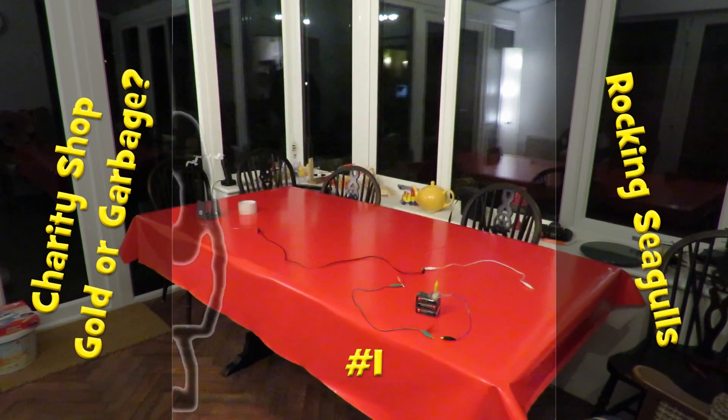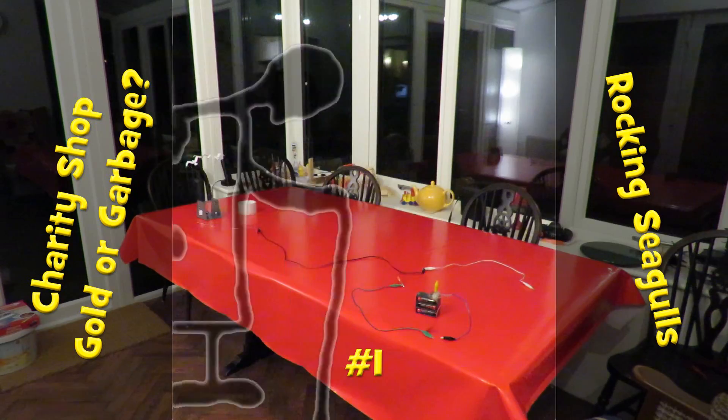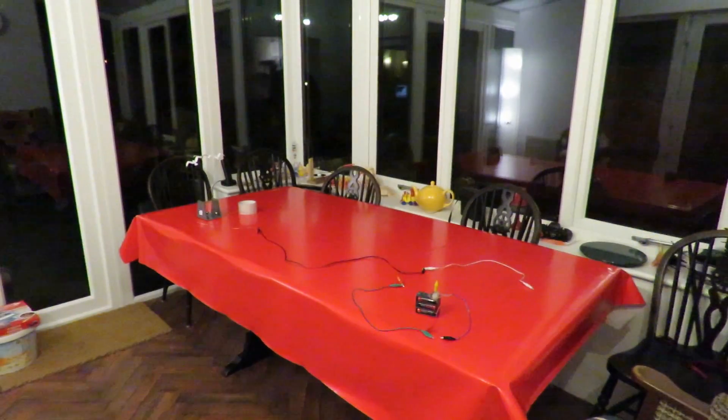Hi guys. Just a variation on that experiment I just tried with the rocking seagulls.